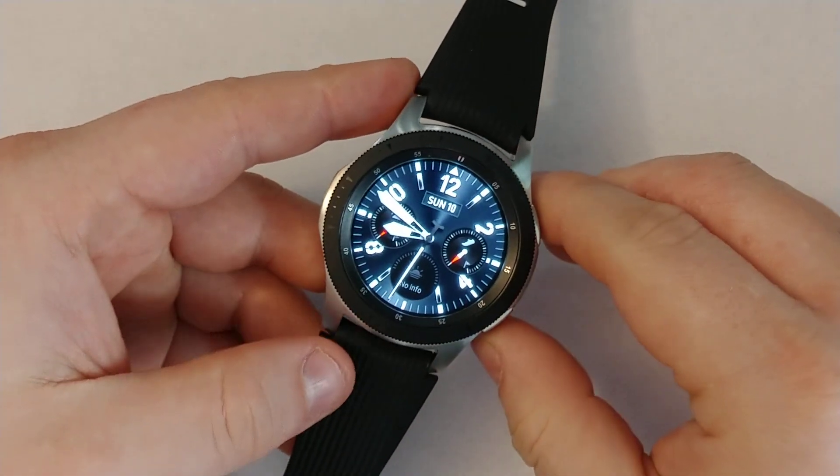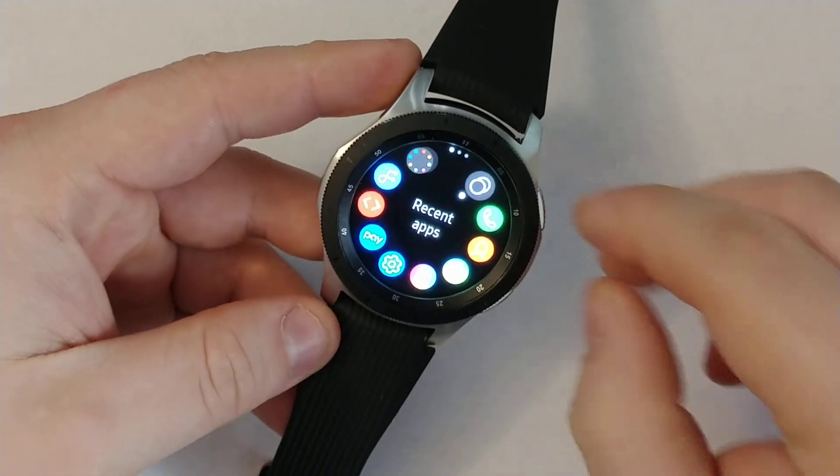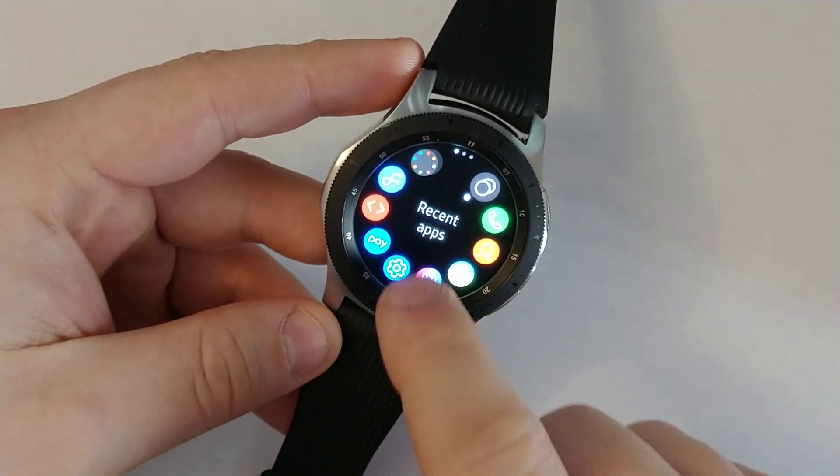Hi everyone, I'll show you how to factory reset your Galaxy S3 Gear Watch. So it's pretty easy, just go to home, click on home and then go to settings.